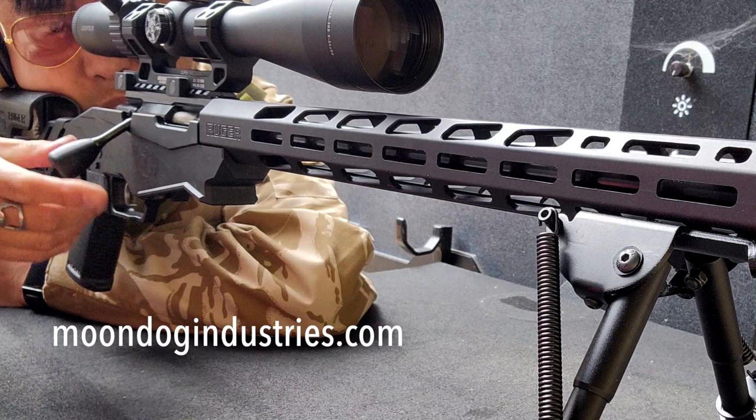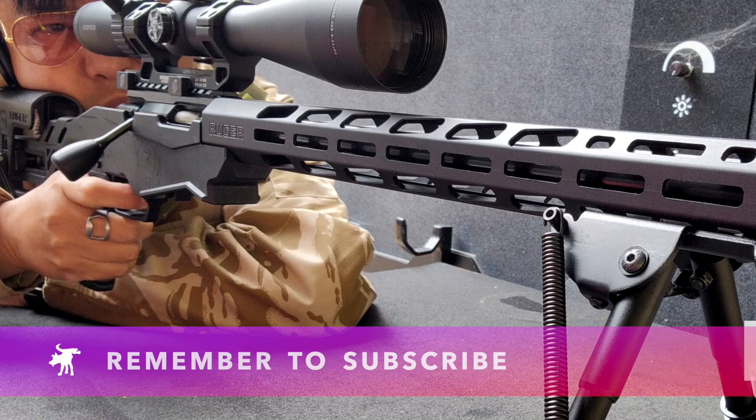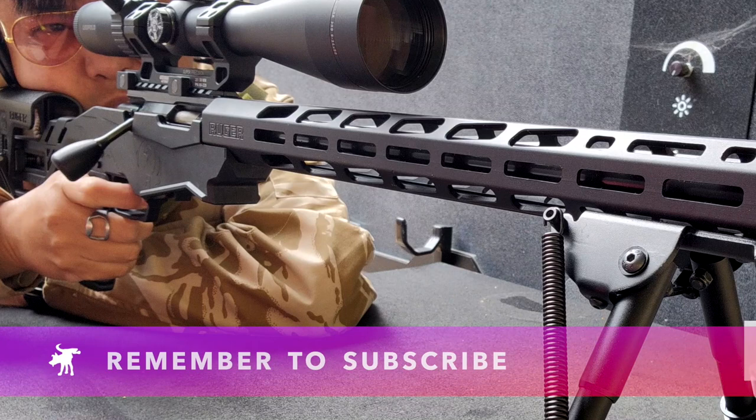Thanks for watching — Moondog out. If you enjoyed this video, please share it on forums, Facebook, Reddit, TikTok, Instagram, Twitter, MeWe, whatever social media you're on. And if you want to see all of my videos, check out moondogindustries.com.